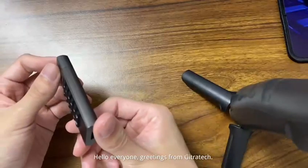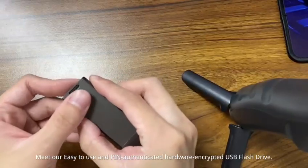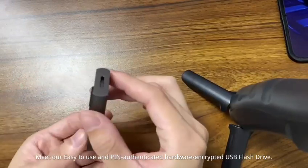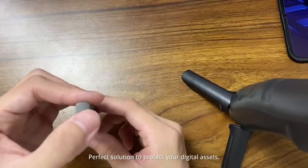Hello everyone, greetings from Jitratech. Meet our easy-to-use and PIN-authenticated hardware encrypted USB flash drive — the perfect solution to protect your digital assets.